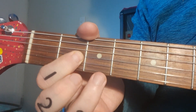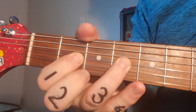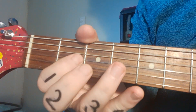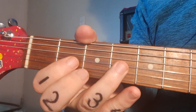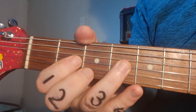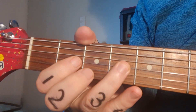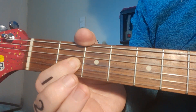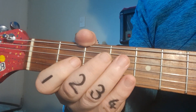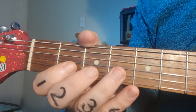The following notes are on the same string: fret two with the first finger, followed by fret four with finger three. So your first three notes are open, fret two, fret four. Pay attention to the tiny pause — there's a small gap between the second and fourth fret. After the fourth fret, come back to the second, then open again. Listen to the timing as well, it's really important.